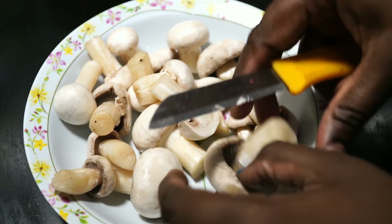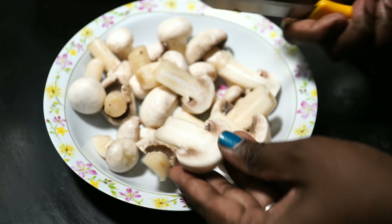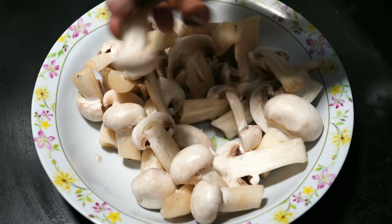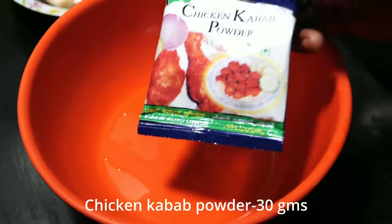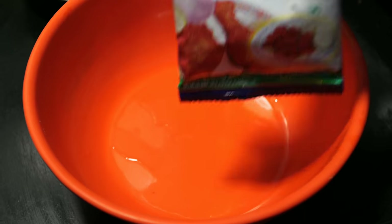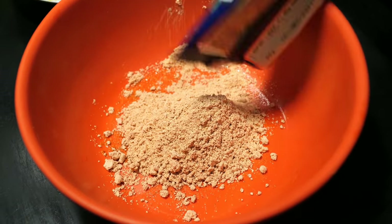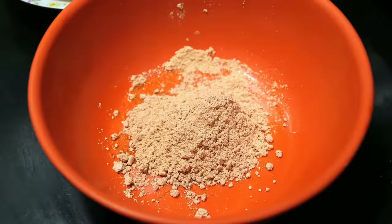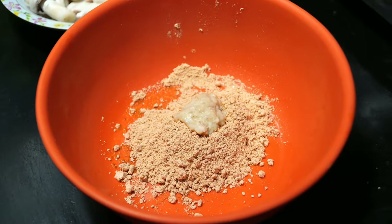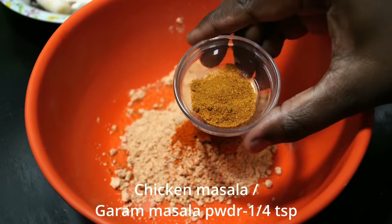This is how I will clean the mushrooms. You can use the chicken kebab powder. I will use one packet of mushrooms, 1 teaspoon of chutney pepper, and 1 teaspoon of chicken kebab powder.